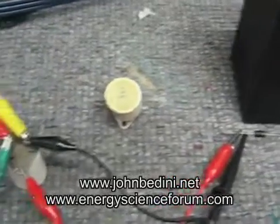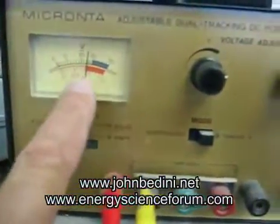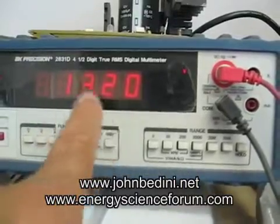Thanks for watching, I just wanted to show you that. Show you one more time. There's the tube hooked up, wires to the supply. It's at 12 volts, and you can see it's raising quickly here.